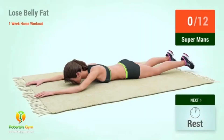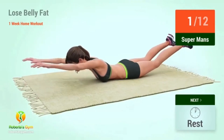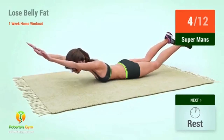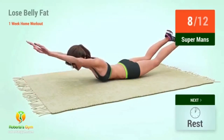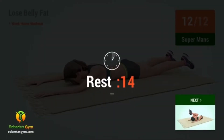Up next: supermans. In 5, 4, 3, 2, 1, go! Ready, let's go! 1, 2, 3, 4, 5, 6, 7, 8, 9, 10, 11, 12, 15, 17, 18, 20.